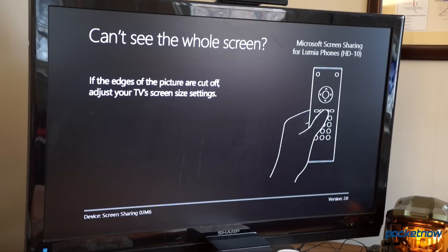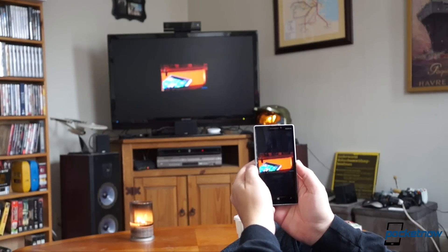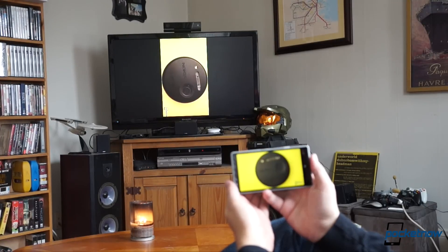If your TV is cutting off the extremities of the frame, like ours is, you need to adjust the canvas size manually using your TV's controls — there's no provision in the HD10 software for that. The portrait-centric display mode is cool, but it's obviously not ideal for media. In some apps, like MyTube, even rotating the phone doesn't fix this, which is a bummer.